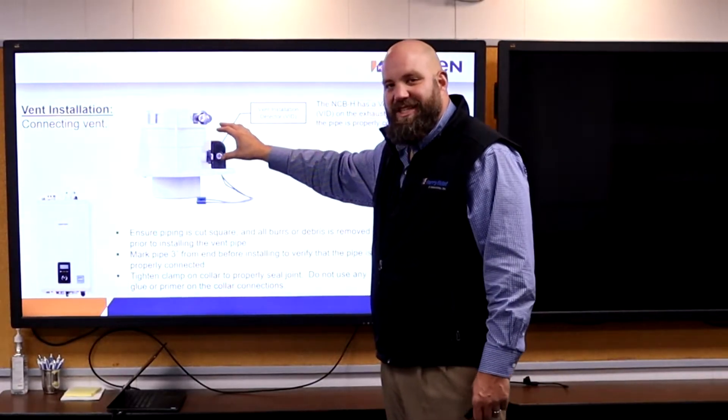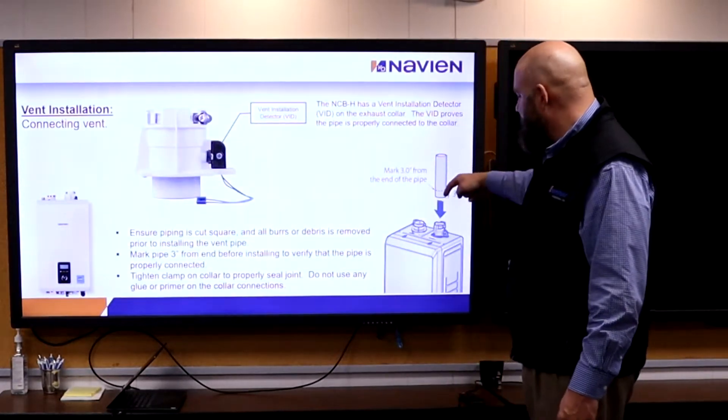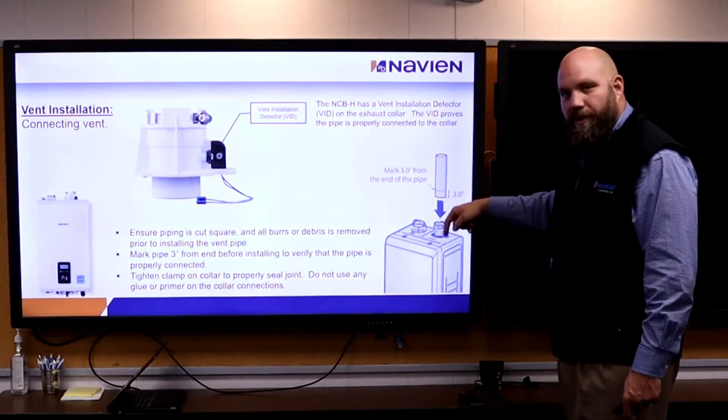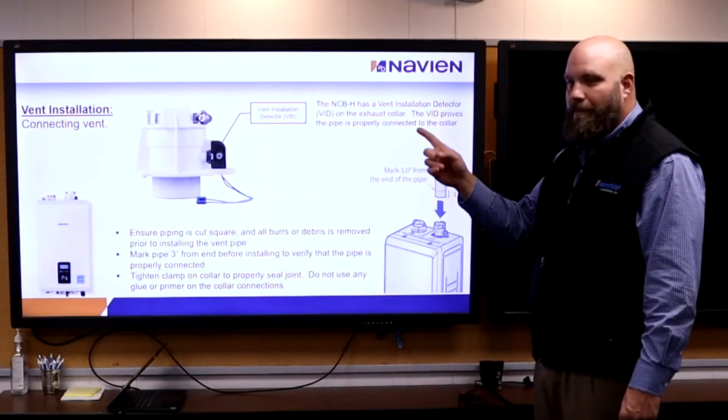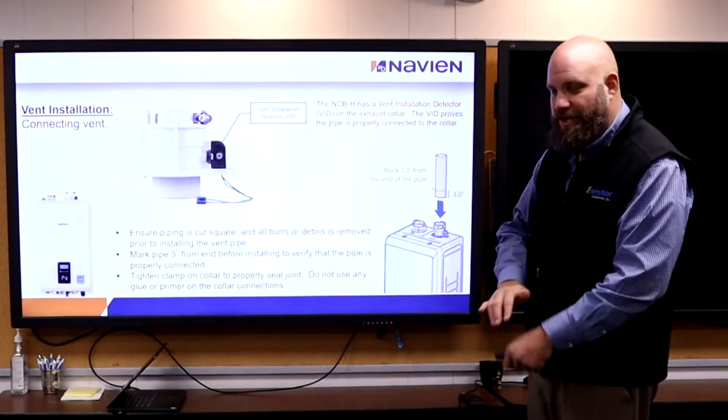VID — vent installation detector. If they do not insert their pipe far enough down into this, it will not run. It's got to be 3 inches. They can measure up 3 inches on their pipe, make a Sharpie mark around it, and make sure it seats all the way into that machine.